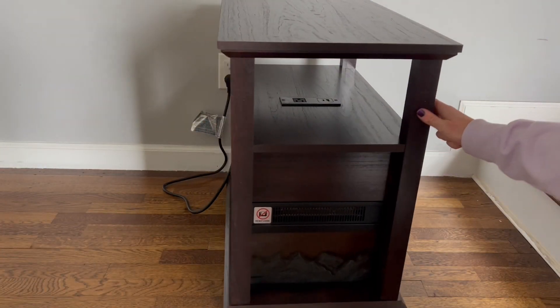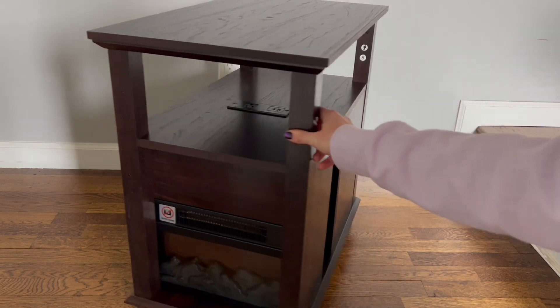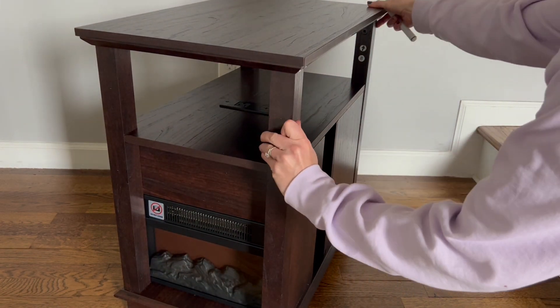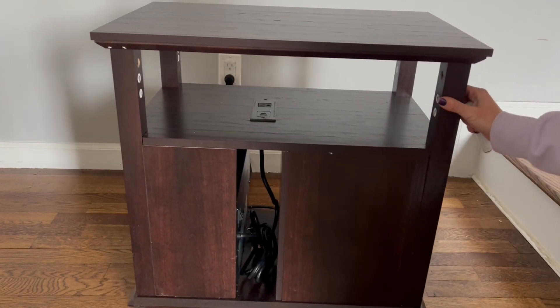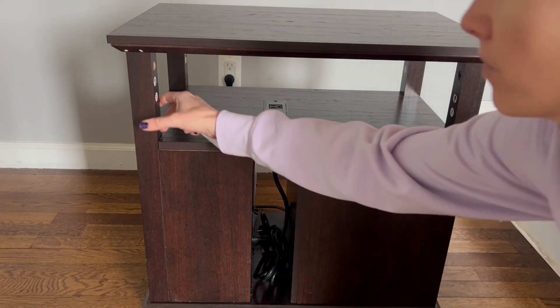Here is the finished table — this took about an hour to assemble. You do need a screwdriver, and I also used a drill at some points just because some of the screws are a little harder to screw in, but overall very easy. You can see it has two switches right inside there.